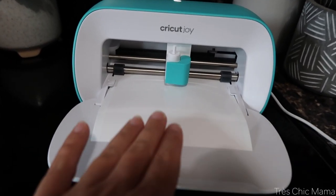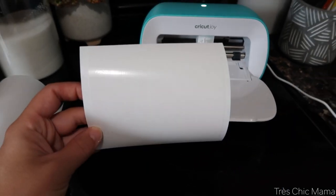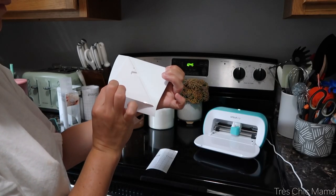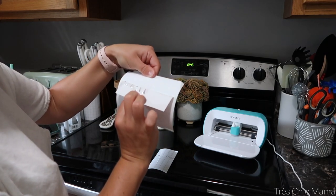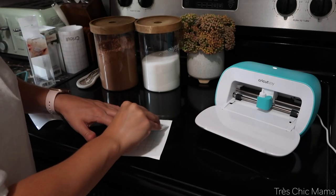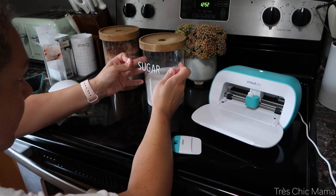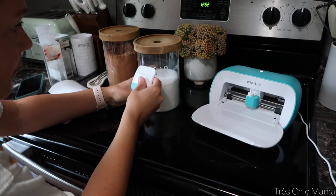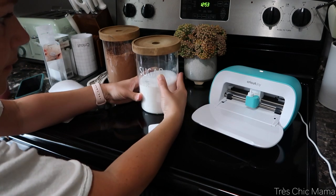I just went into the app, picked whatever font I wanted — there are so many fonts to choose from — and typed out 'sugar' for my pantry label. With just a couple of clicks it loaded my materials and cut it for me. Then I took the backing off and used the clear transfer tape, which is a godsend — it has a grid on it so you know it's nice and level. You stick the clear transfer tape on your letters, the letters come right off and stick to the tape, and then the sticky part of the letters sticks right to the item. I labeled my cocoa powder, my chia seeds, and my sugar.